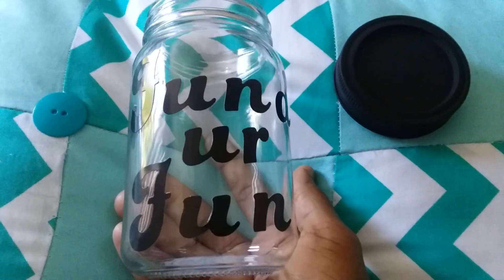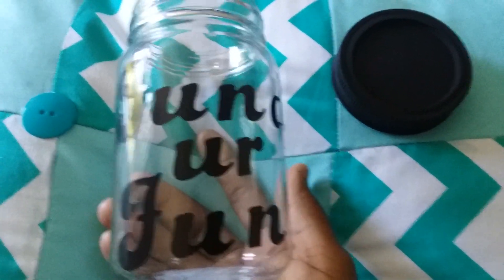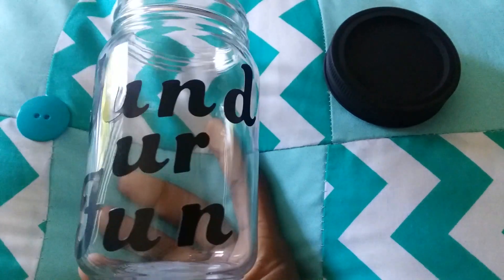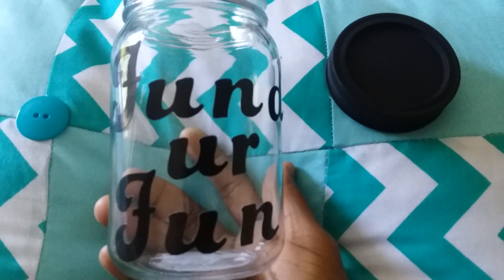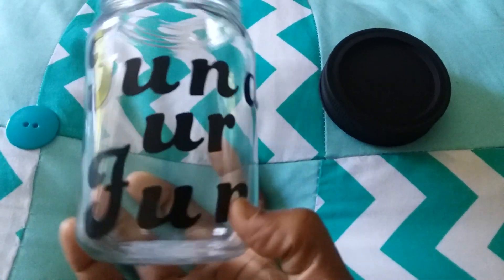I did not find the banks yet at Dollar Tree, but sometimes you can just take an idea and just go with it. So it's nice and simple and cute.